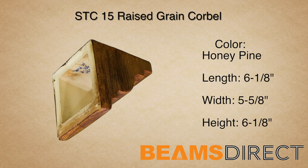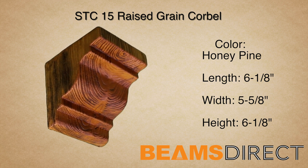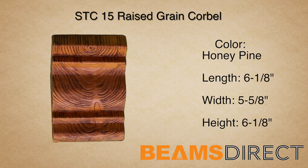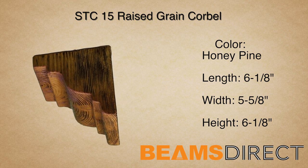The corbel can often be used under a kitchen countertop or under a roof line, for example. Virtually maintenance-free, lightweight, and easy to install — the STC-15 Raised Grain Corbel finished in the premium honey pine stain.